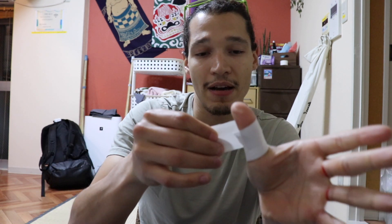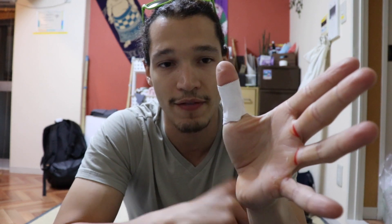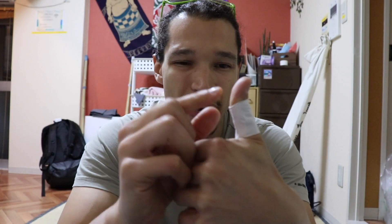The first thing I'm gonna show you is how to cover the thumb — that's the easiest one. I cut out all my pieces in advance. I can just wrap it around and since tape sticks to tape, it'll stick to itself. I just make sure the end is on the top. Sometimes the tape will start coming out, but it's very rare so I normally don't use super glue on that one.